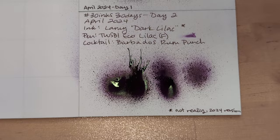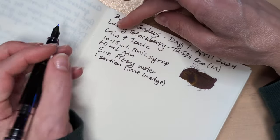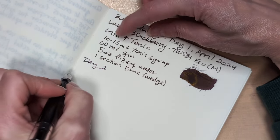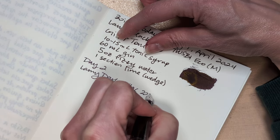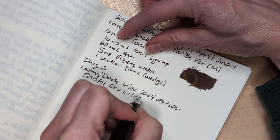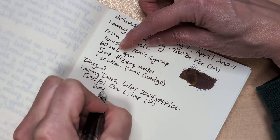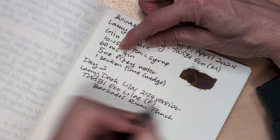So this is done — this gets set aside. Come over here. I'm going to just say Day 2, Eco Lilac, Fine Nib, Barbados Rum Punch.